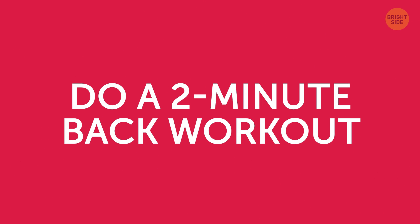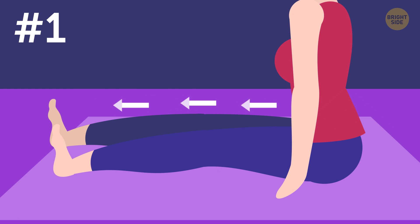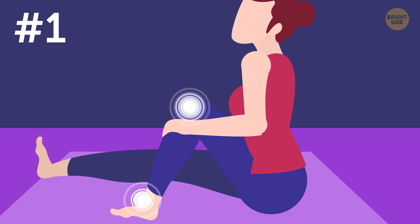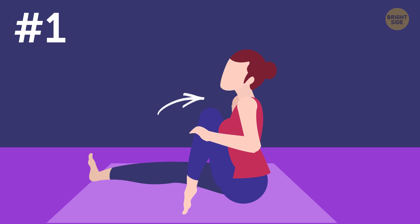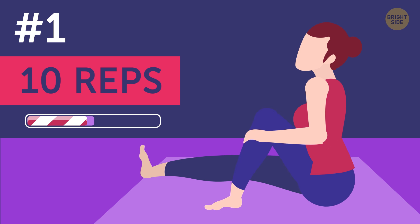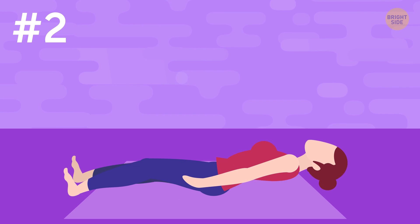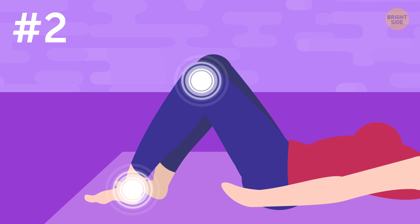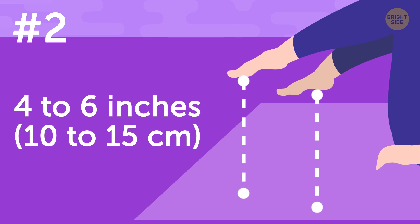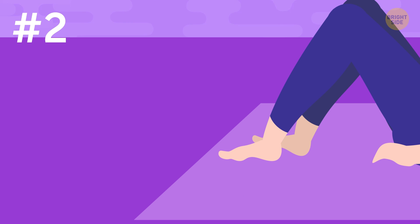Do a 2-minute back workout. Exercise 1: Sit down on the floor and stretch your right leg in front of you. Then bend your left leg at the knee and put your left foot flat down on the floor. With your hands, pull your left knee toward your chest, keep it there for several seconds, and then release. Do 10 reps, then switch sides. Exercise 2: Lying down on your back, bend your knees and place your feet flat on the floor. With your knees still bent, lift your feet 4 to 6 inches off the floor. Hold this position for a couple of seconds, then lower them down. Do 5 reps.